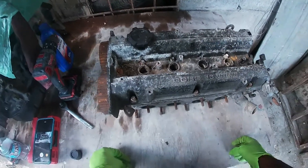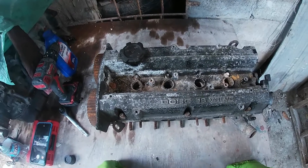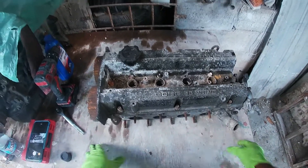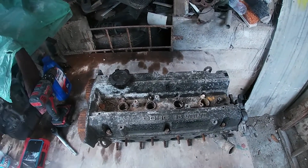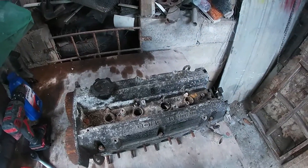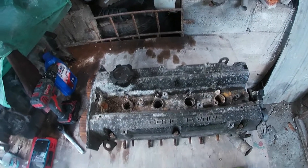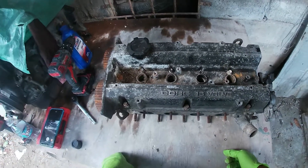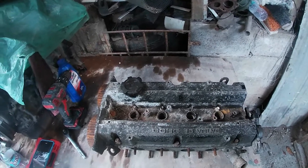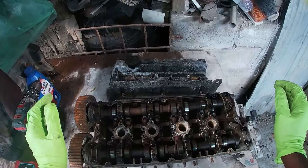We're back again. Days are counting down until this quarantine thing is over and we can finally get back out, get back to normal. Everybody is staying safe and I want you all to keep doing that. A couple of people have been asking me to do a how-to video, so today I'm going to be taking the valves out of this head.